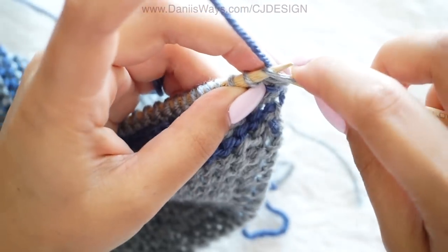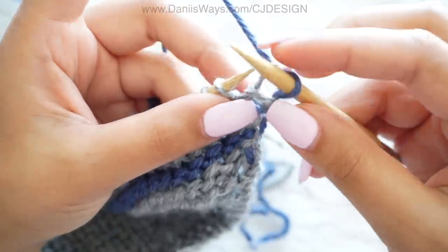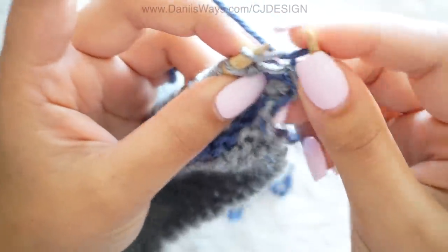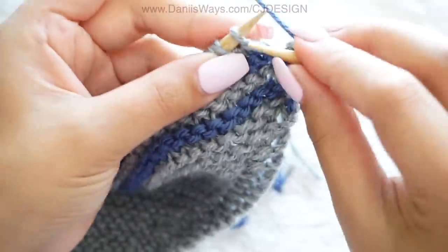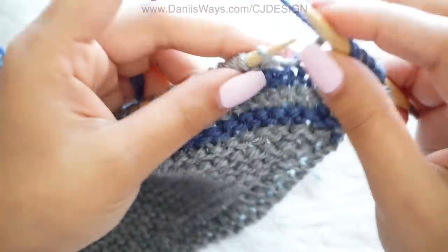Now continue knitting the same way with color B until you reach row number 162. When you have 162 stitches on your needles, stop — we're switching to color C.